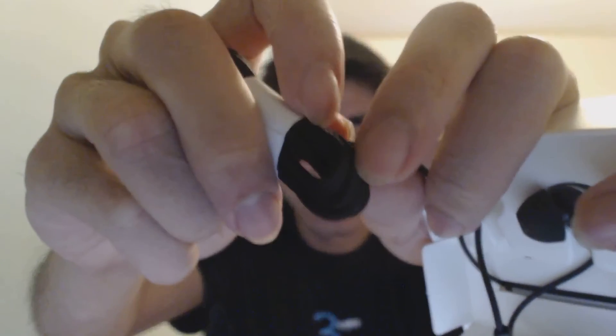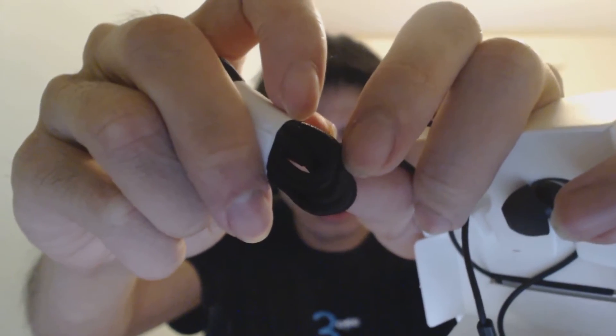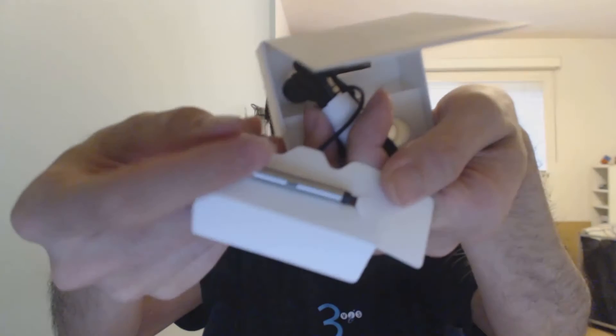I feel like if I whip this around it's not going to break. The cabling is whatever. There's a bit of a nice braid on this lengthy cable. There's a volume/mic control thingy here.